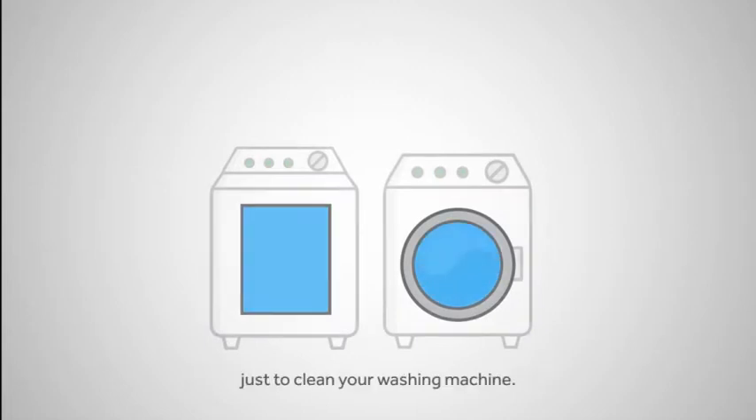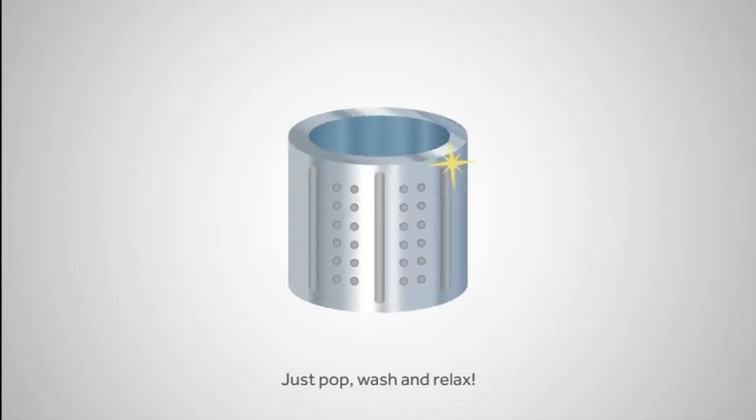Now you don't have to go through all that hassle just to clean your washing machine. Just pop, wash and relax.